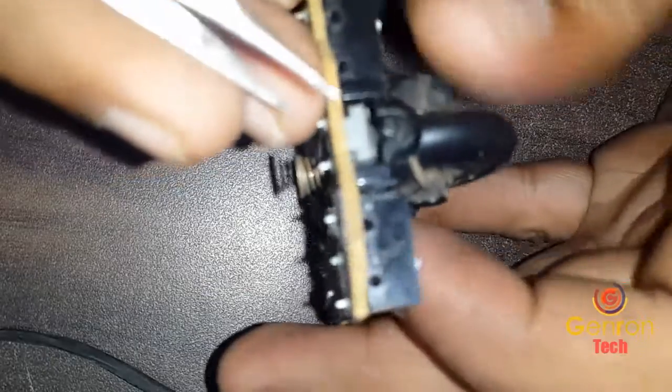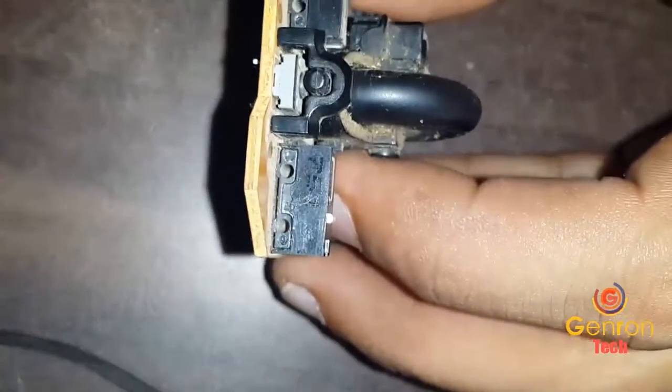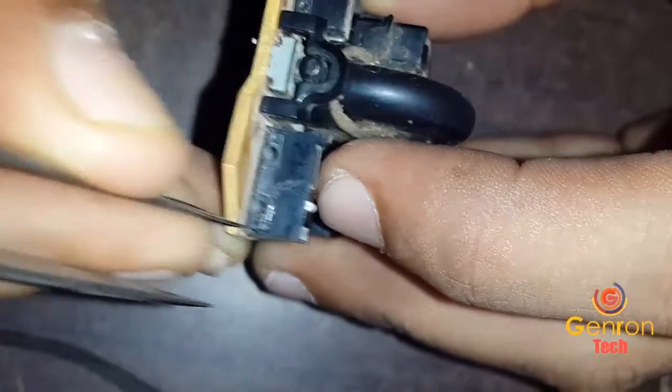Should I open the button first? Actually, you have to open the button and you have to clean up all the fungus and carbons which have been applied day by day. So you have to clean that first.